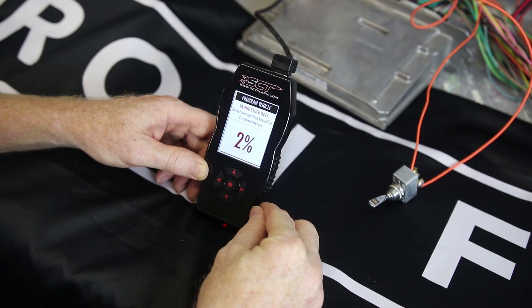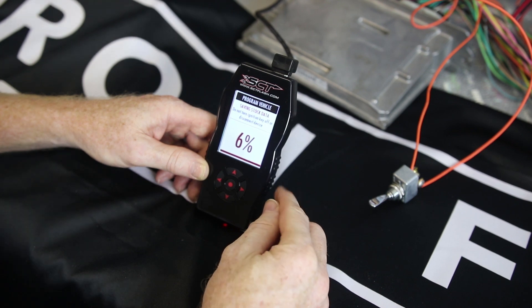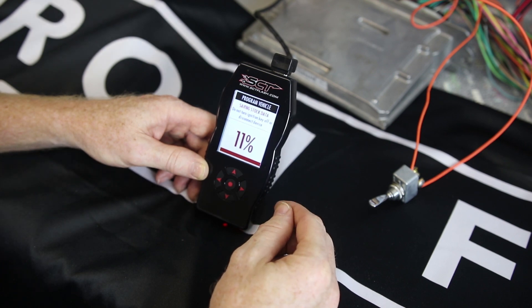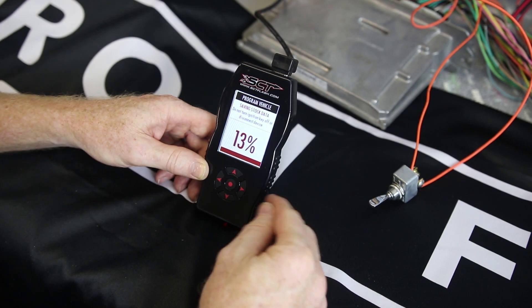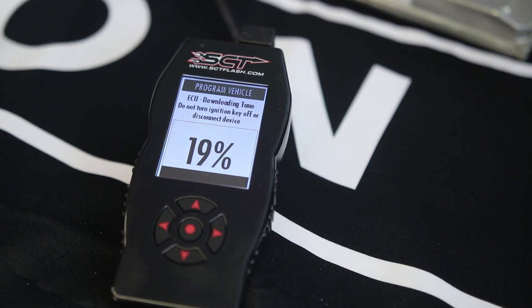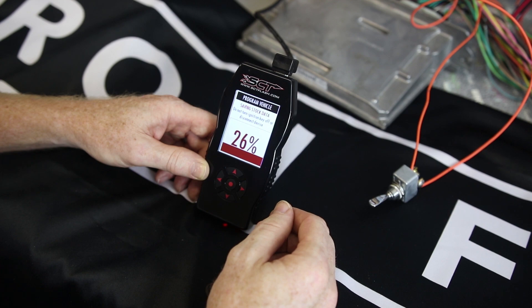There we have it — it's starting to successfully download the custom program onto your ECM. The factory program on your ECM is now going to be stored on this device, and this device is going to be paired to your ECM. The way we send these devices, you only have one license to program one vehicle or ECM — and that's how it works.